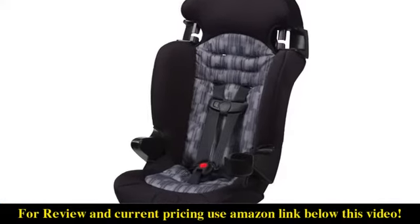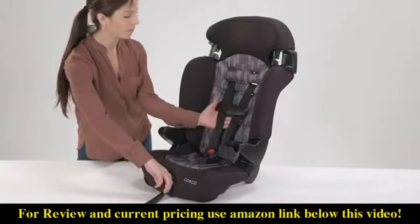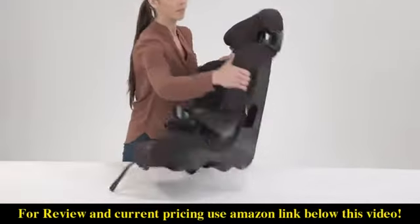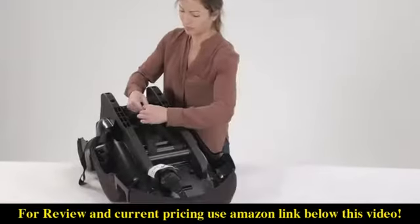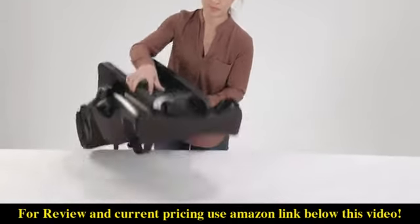Before installing the Finale, make sure the shoulder harness is adjusted to the correct height for your child. First, loosen the harness by pressing down on the metal adjuster under the pad on the front of the seat and pulling on the harness straps. Now on the back, take off the harness loops from the metal splitter plate. Then pull the harness straps through the seat back.